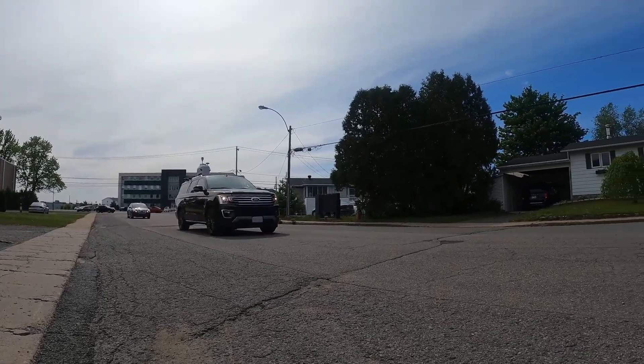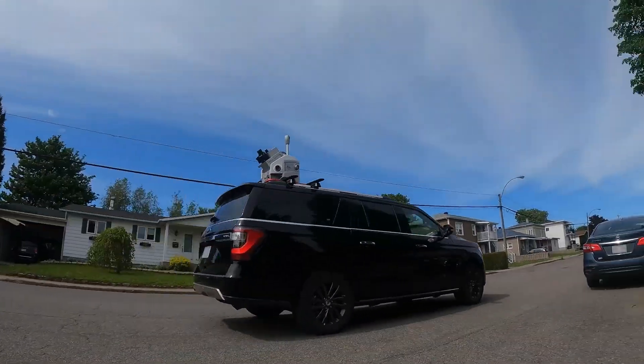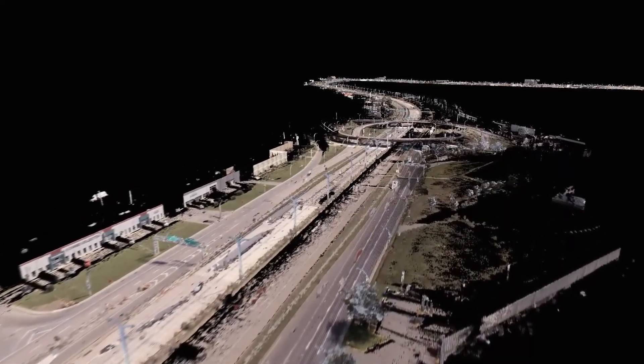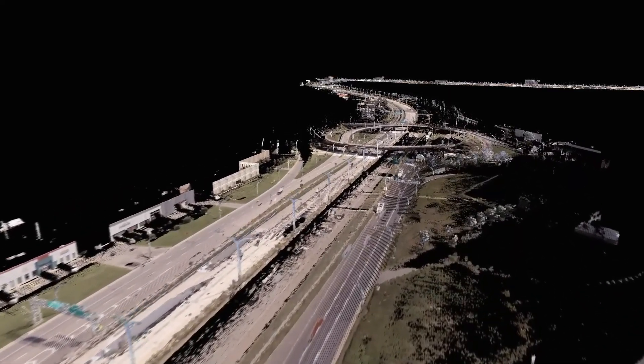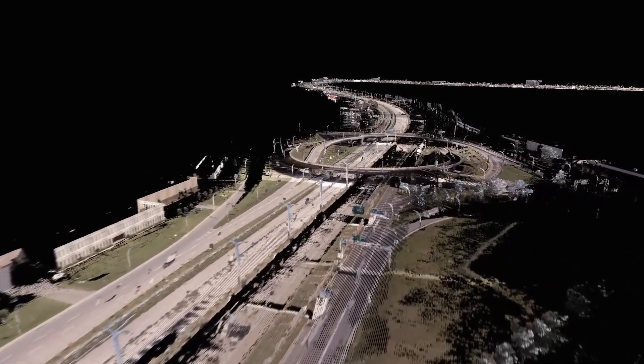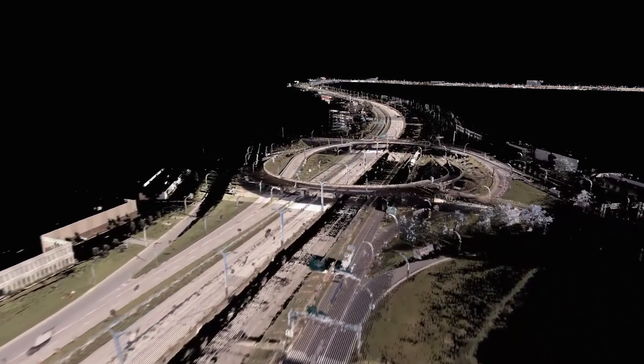The Pegasus 2 Ultimate is equipped with sensors that use top-of-the-line technology to maintain reliable location data even with temporary loss of GPS signal. So you can even scan in difficult locations such as tree-covered areas, tunnels, or urban centers.